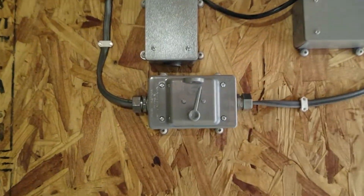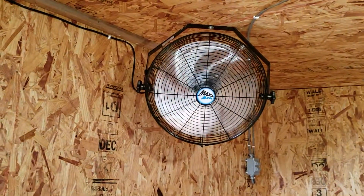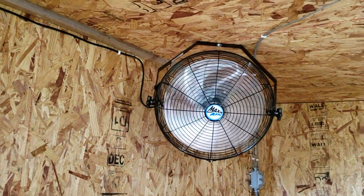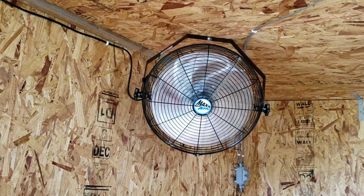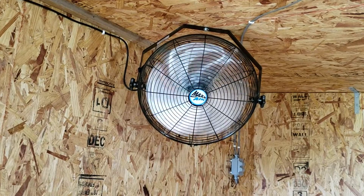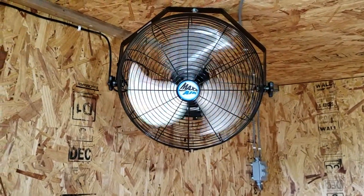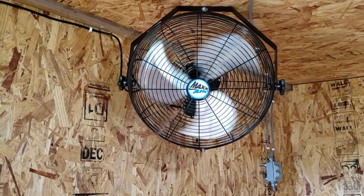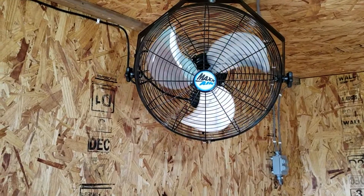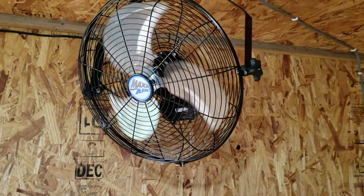One of the things we did for the summer months is we installed a fan and a switch. It's one of these nice fans made for a barn — UL listed, completely covered on the motor end so it doesn't get dust in it, which can lead to a barn fire. This one has several speeds, and I put it on a switch to make it easier to turn on and off versus using a pull cord that the goats might pull on themselves.